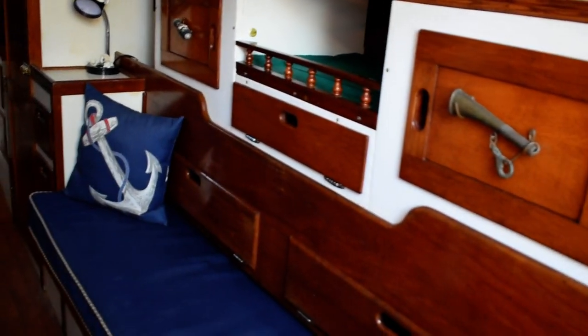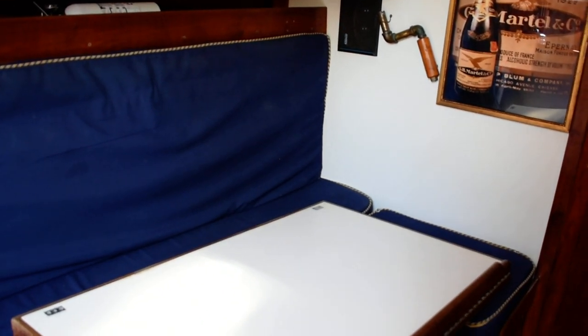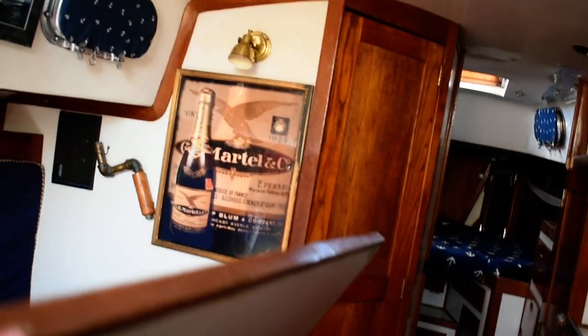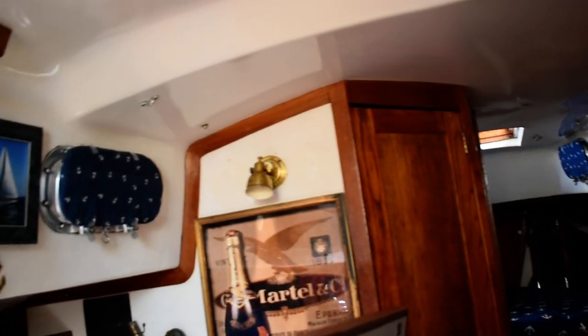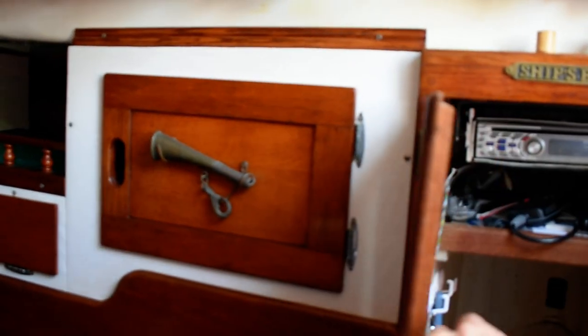Forward from the galley area is the main salon, which has a bench seat to starboard and a horseshoe-shape seating area to port, which has a bi-fold salon table that folds out. It has a couple of legs and you could sit four people around there quite comfortably for supper. Lots of storage around the perimeter behind these seat backs, and plenty of deep locker storage to starboard. As the sign says, this is the ship's bar.